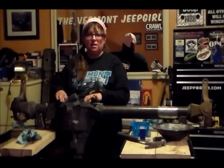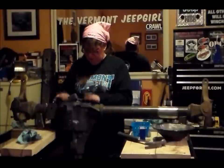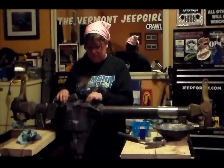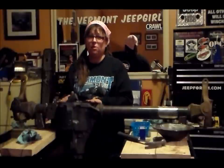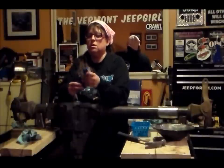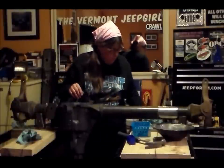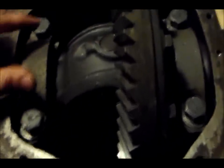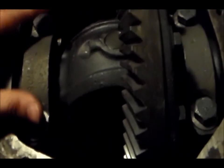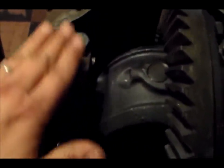Before I totally take these bolts out of here, there's a very important thing that you need to remember. I'll bring you over to show you these caps that are on here — when we take them out, they need to be marked on which side of the differential case they came out of. In order to do that, I have some stamps that I use with the alphabet and numbers.